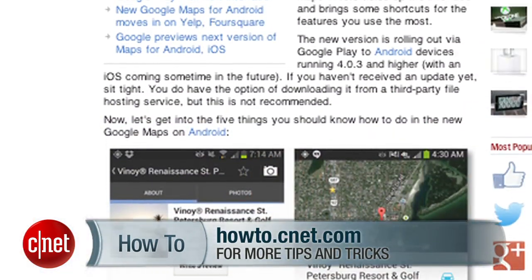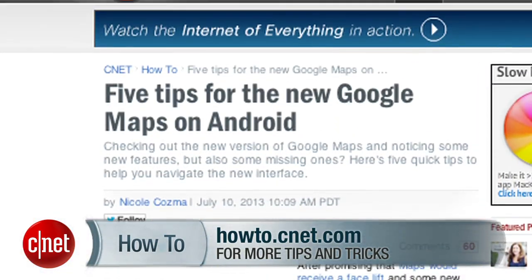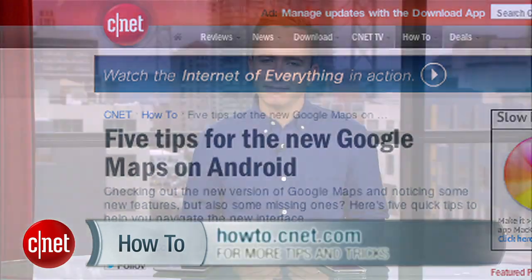So that's offline mode in Google Maps for Android version 7. For more tips like this, including four extra tips for the new Google Maps, head over to howto.cnet.com. I'm Donald Bell — travel safely.